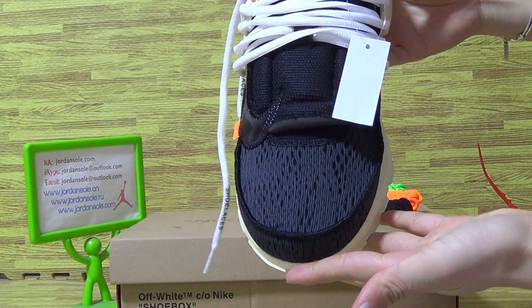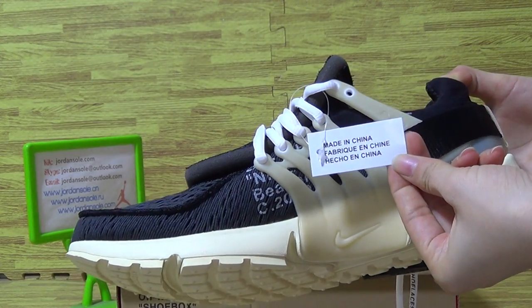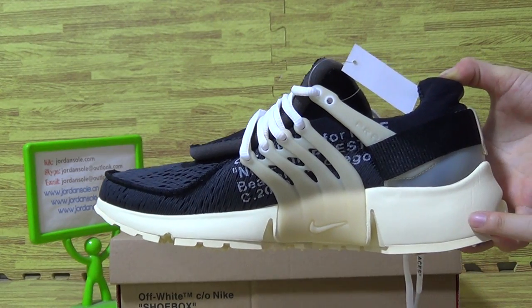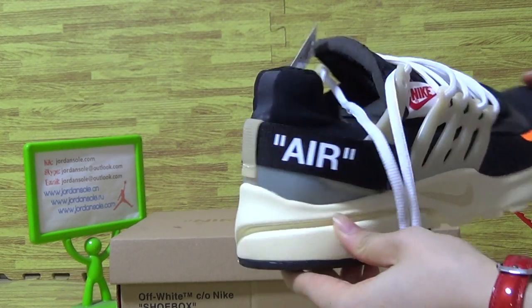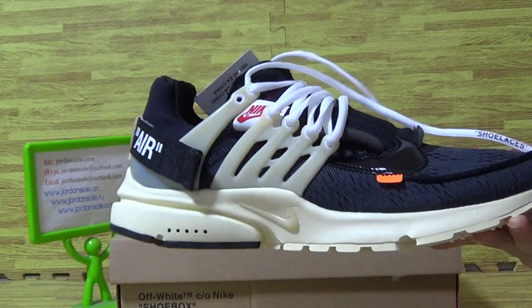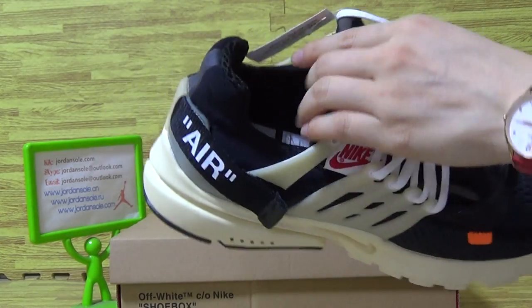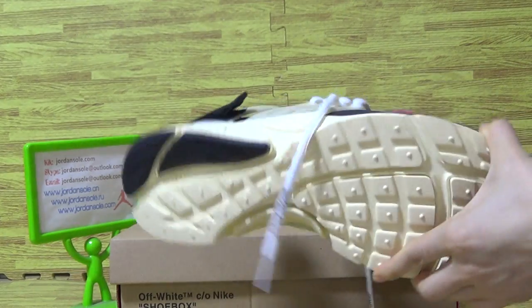It's another one. Another side. In this part with Nike inside. Shoes insole, shoes insole.